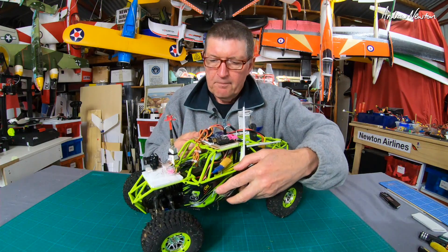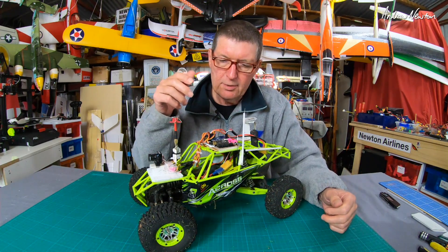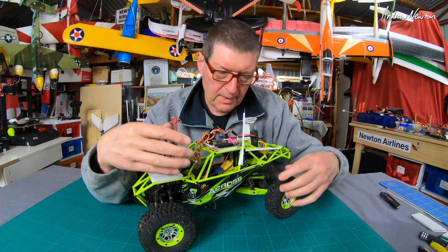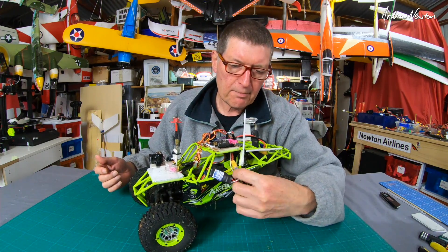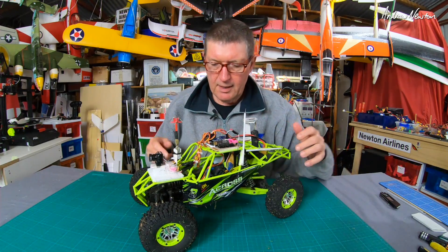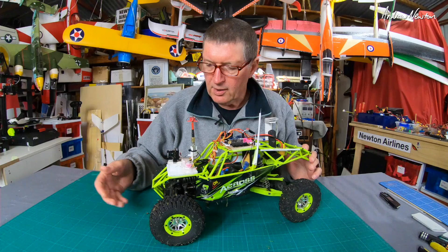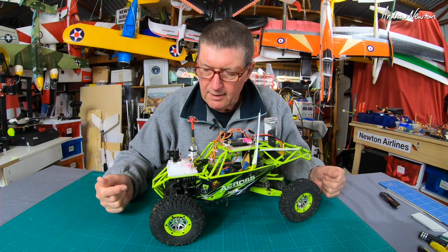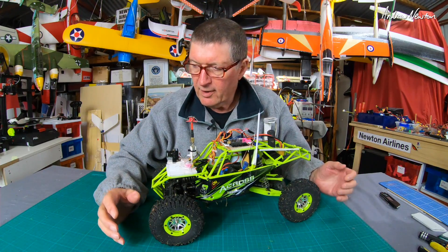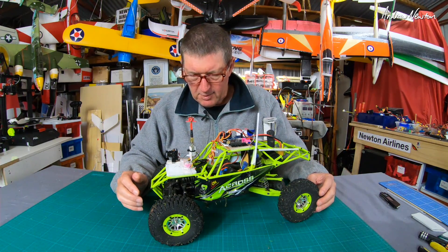I wanted to use my Taranis radio so that I could program it up the way I wanted for iNAV, so I had to pull out the ESC and receiver — which is sort of an all-in-one unit with this buggy — and replace the ESC. It's a brushed motor so we need a brushed ESC; that's just a Turnigy 20A brushed ESC. I also had to replace the steering servo because it had some odd connection that went into the integrated ESC and receiver. I swapped it for a standard-size digital servo, which fitted easily.